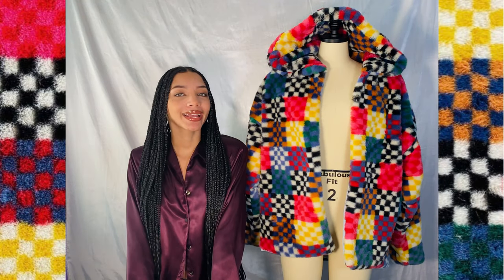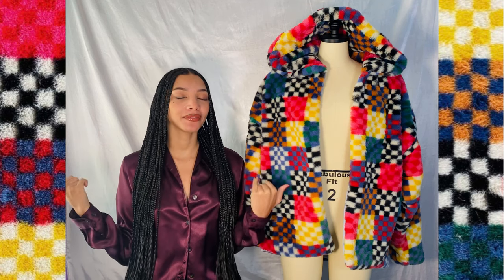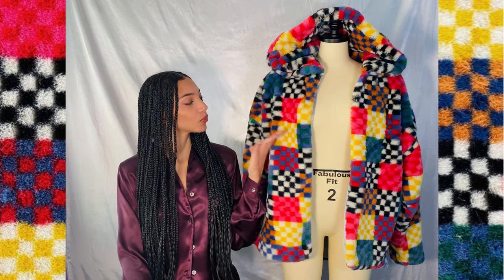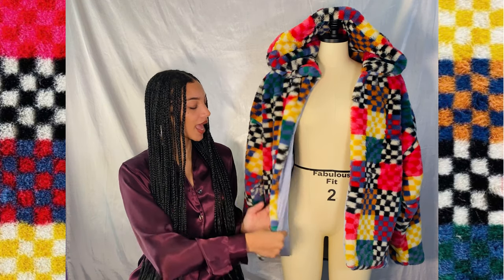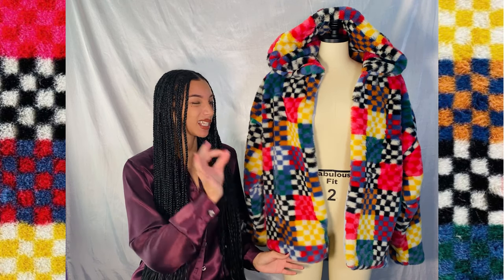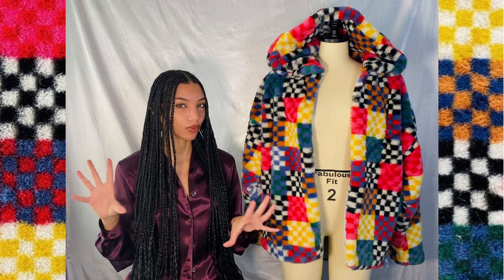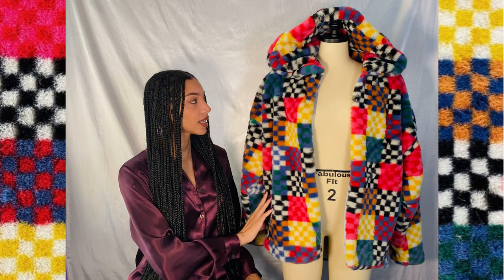Welcome back to my YouTube channel. My name is Jewel Ivy and I make videos on fashion, sewing, and self-care. In today's video I'm going to be showing you guys how I made this really dope jacket. It's lined with a really soft fabric and the outside is a really colorful checkered print faux fur. It's a little challenging to work with faux fur, but this pattern that I made and the way I sewed it is really beginner friendly.